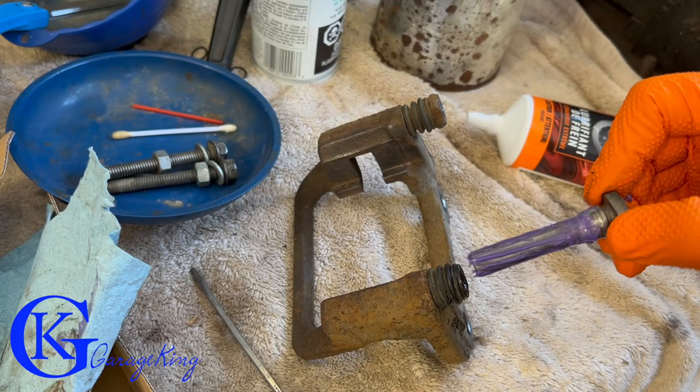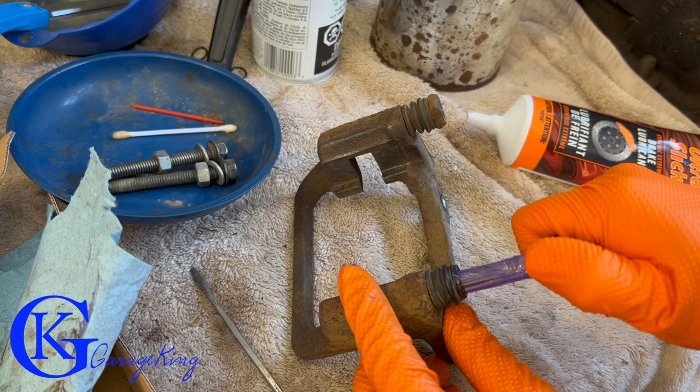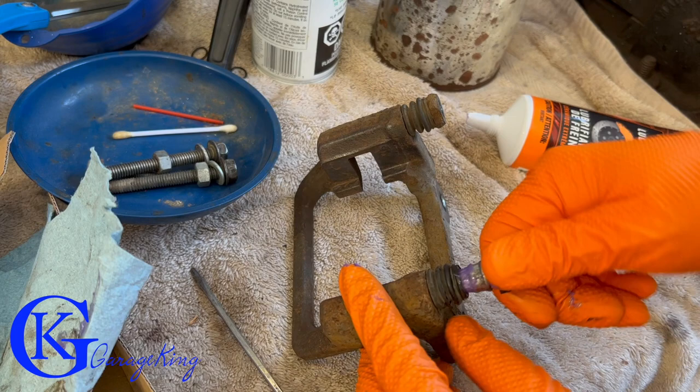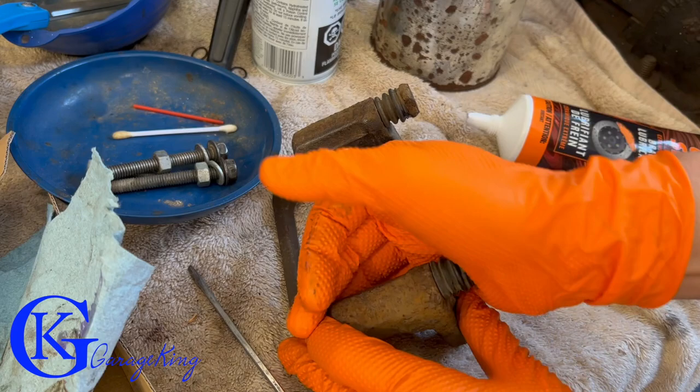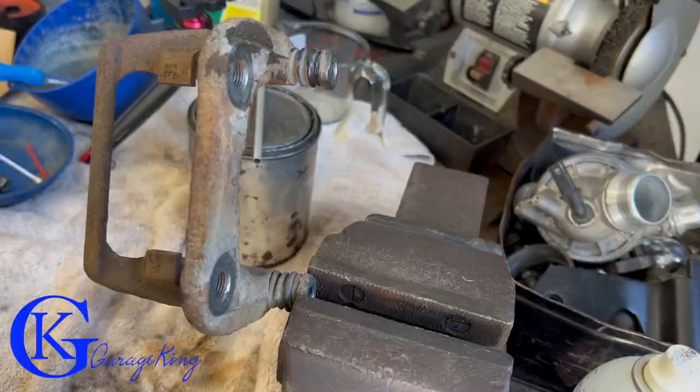There's something I want to show you with these pins — sometimes you put them in and get some air trapped on one side. Watch: I'm twisting it in and you can actually see it's pushing out. To fix this, you sort of brute-force it — twist, wiggle, and keep working it down. You'll probably hear a couple of air pops and the air will come out.